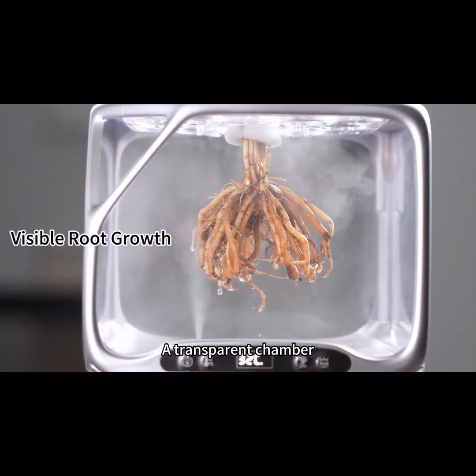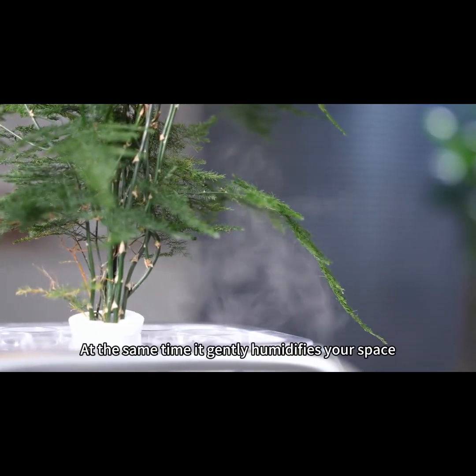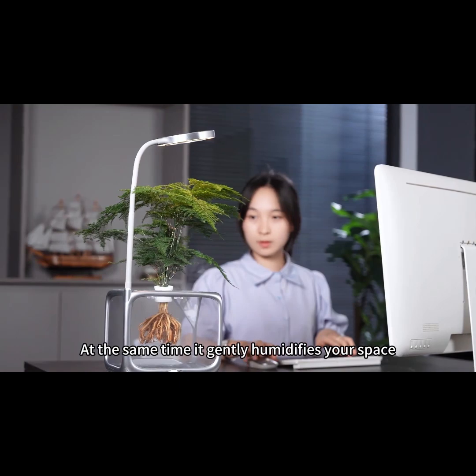A transparent chamber lets you see roots grow in real time. At the same time, it gently humidifies your space.